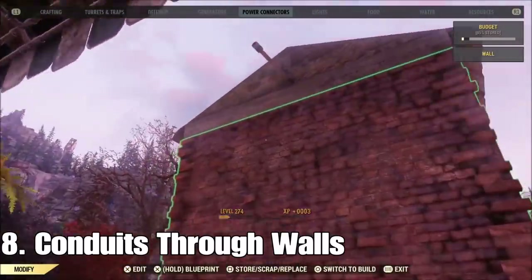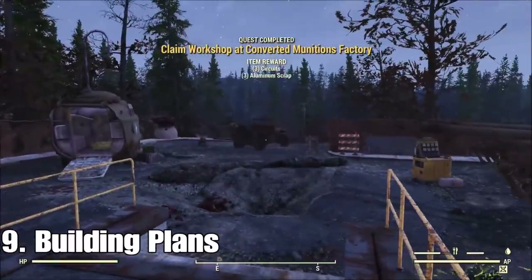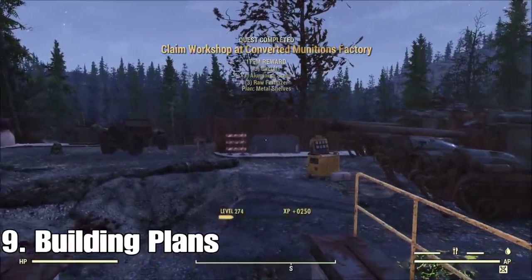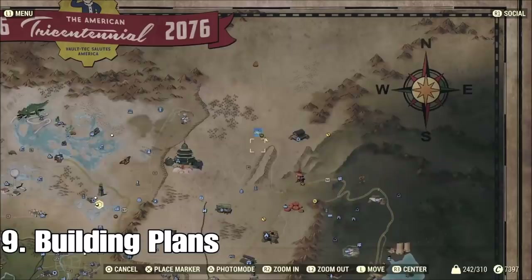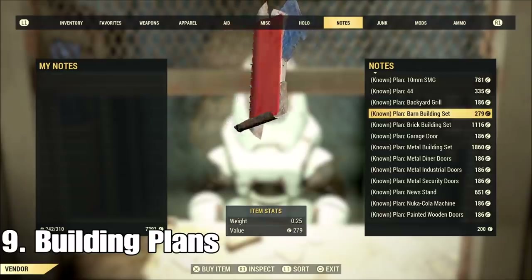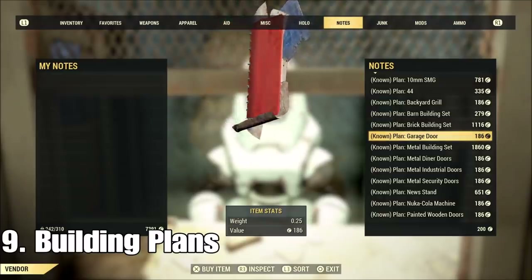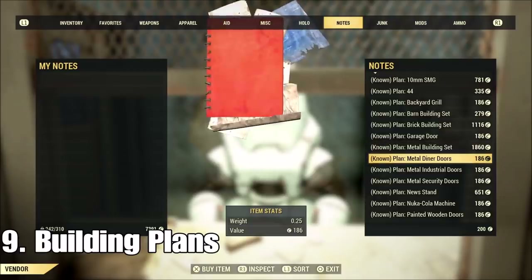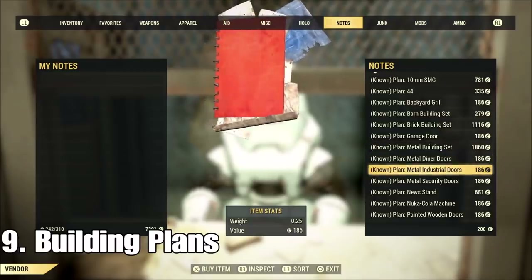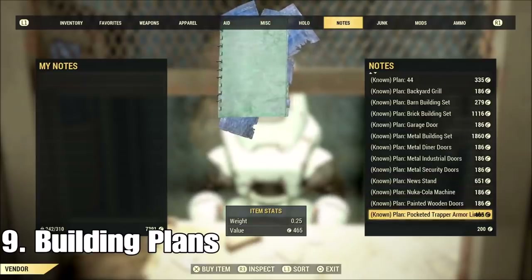This one is geared a little more towards the newer player. If you're looking for plans, here's how I got mine: I ran around to workshops for the first two or three weeks and got so many plans. We didn't always have these vendors, or they had a very slim chance to have plans. Now you can find them at just about every vendor. If it's not a quest item plan, you can find pretty much everything you need from vendors and just farming workshops.